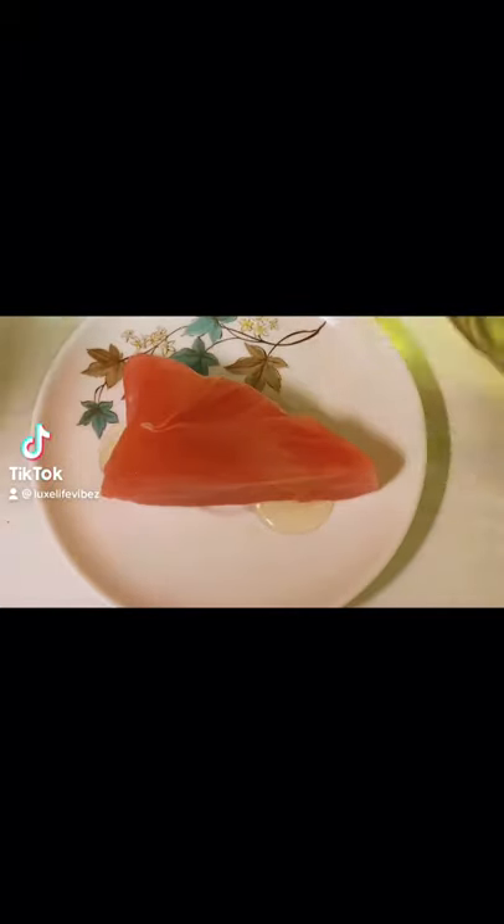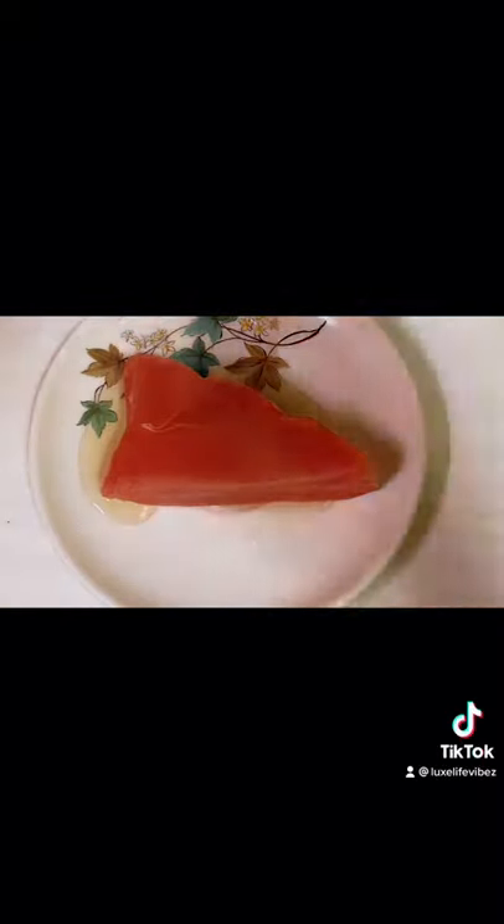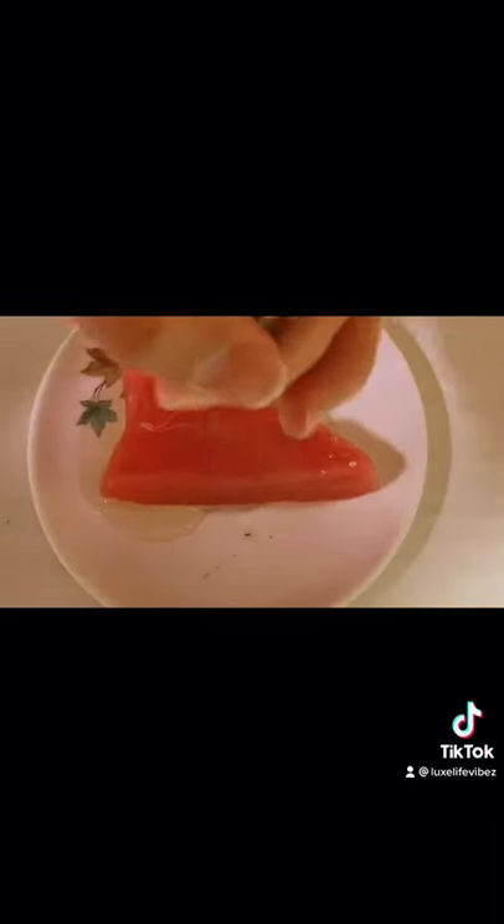Add oil generously over the tuna steak. Pick a salt of your liking and add it generously over the tuna. From there, add black pepper.